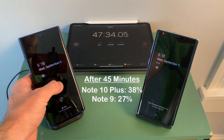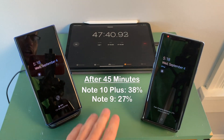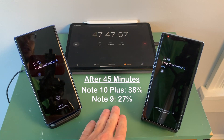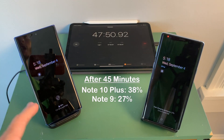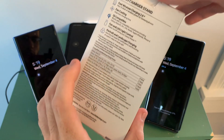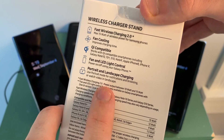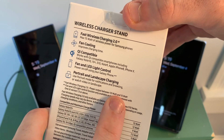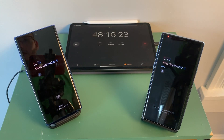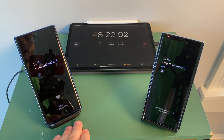Just past 45 minutes, the Note 10 Plus is at 38% and the Note 9 is at 27%. As time passes, we can see the difference is not that significant, and we can also conclude at this point that the Note 10 Plus is not wirelessly charging at its full max 15 watts. That isn't uncommon — right on the box it says max 15 watts with an asterisk, and down below it states the power output will be between 10 and 15 watts. So it's not going to be a consistent 15 watts the entire time, and it won't be as fast and efficient as wired charging.